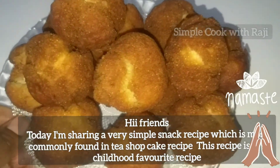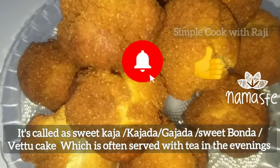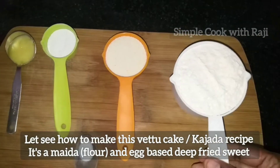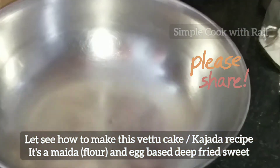Hi friends, welcome back to Simple Kupitraji. Please press the like button for this video and please share this recipe.